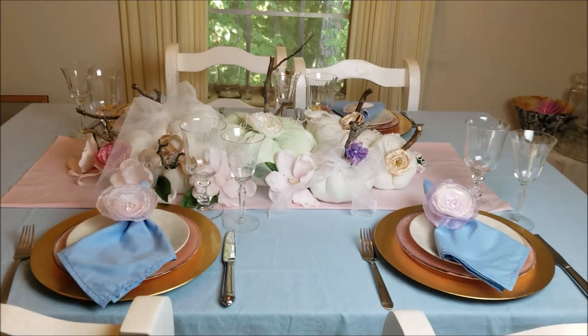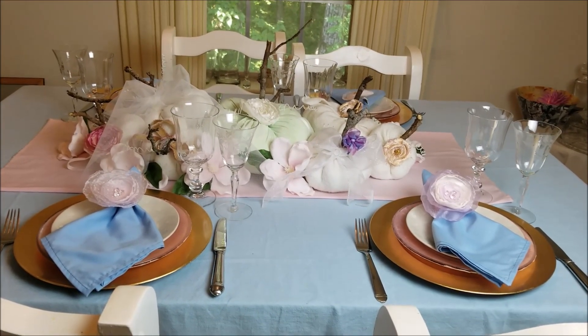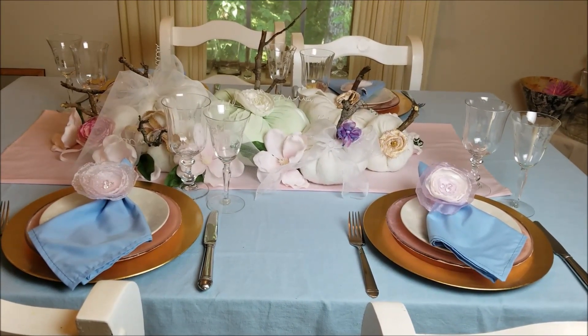This year I felt like a lighter color for my tablescape for Thanksgiving. So I did these pumpkins — I did a video last week about them.